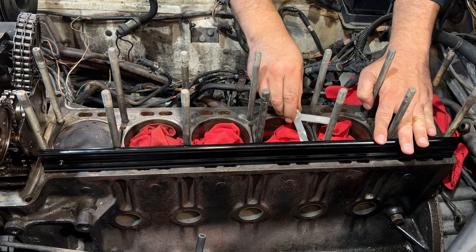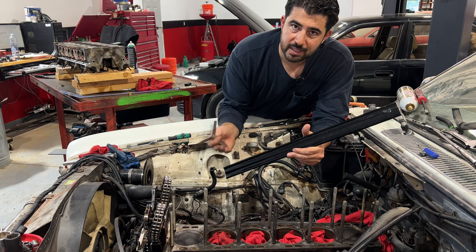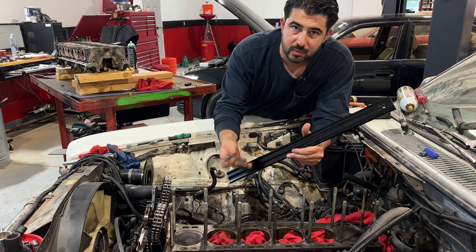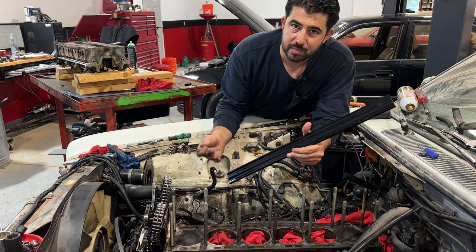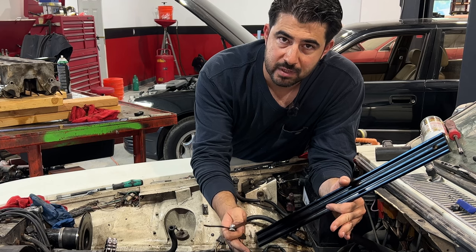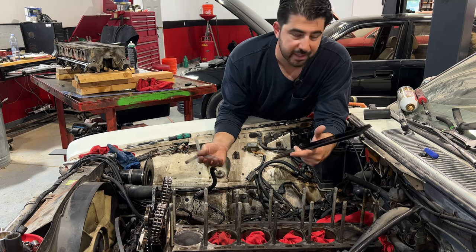We do the same warpage check on the engine block - I don't expect the block to be severely warped since the cylinder head wasn't, but we need to verify. The warpage on the block is pretty much the same as on the cylinder head - about one and a half thousandths of an inch. So we have a combined warpage of three thousandths of an inch on this inline six cylinder engine, which in my opinion should be okay and within spec. If this were an inline four or a V6 cylinder head, I would definitely send it to be resurfaced.